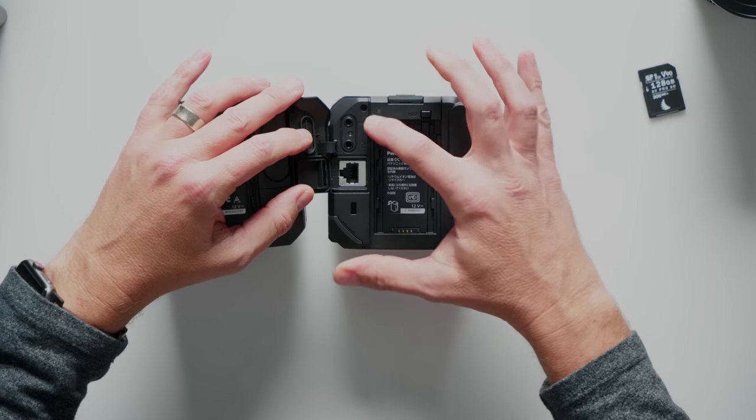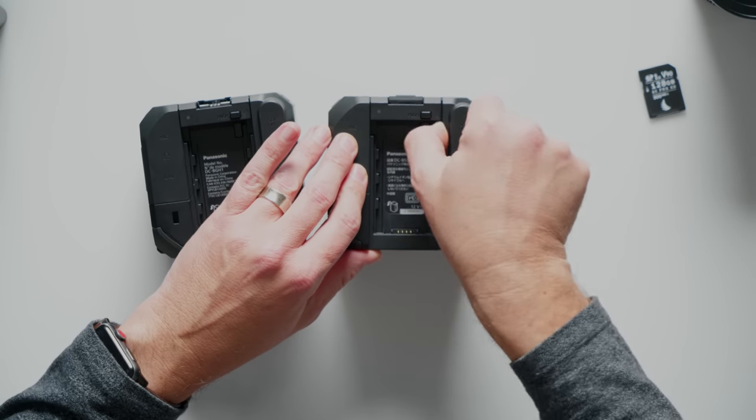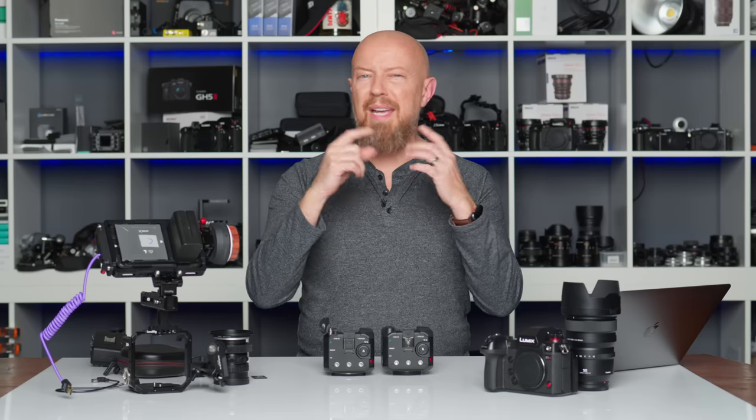On the back, you'll find all the same ports. Opening up some doors on the BS1H: there's your microphone and headphone port, the ethernet port — which is what makes this camera so incredibly cool, in my opinion. On this side, you've got your SDI out, your timecode in and out, and Genlock in. If you're not familiar with Genlock, the idea is that if you have synchronized timecode, all of your shots have identical timecode. But timecode doesn't necessarily mean that the frame starts recording at the exact same time — frames may start a little bit off. That normally doesn't matter for conventional use, but if you need them to start at the precise same time, that's what Genlock is for.